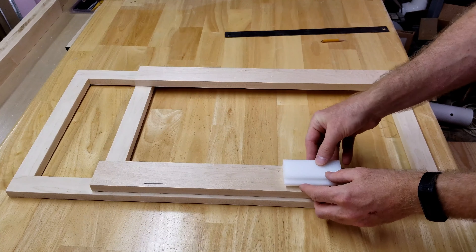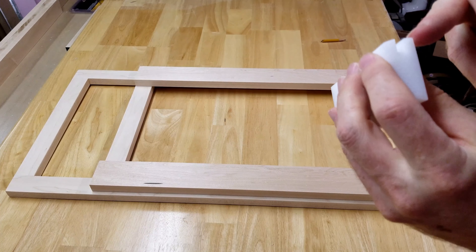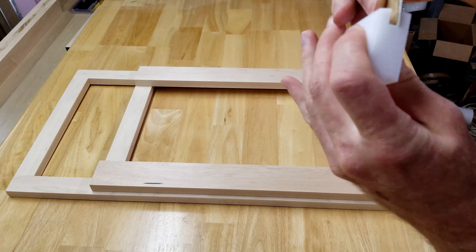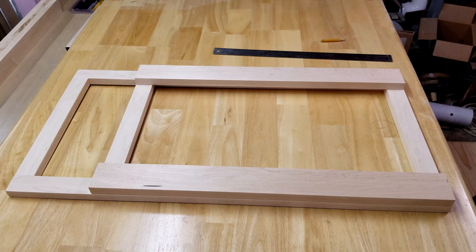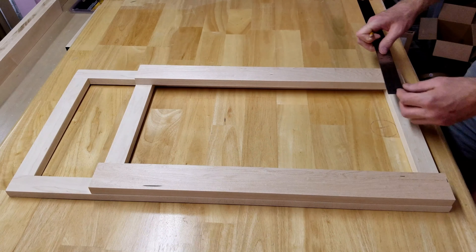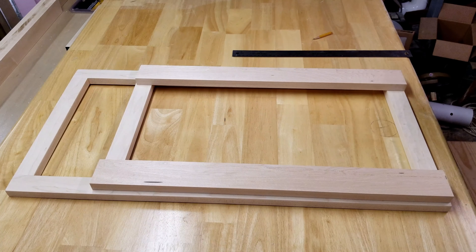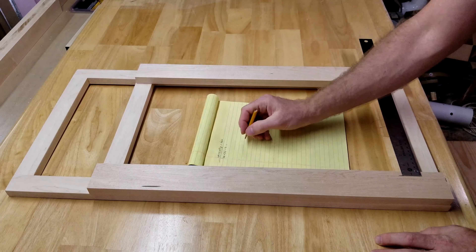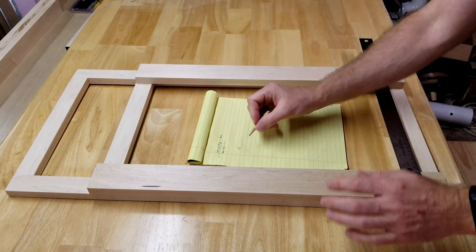I could simply measure the inside of this, which is going to be 10 and a half inches. That would assume my router bit puts a quarter-inch gap so that when I slide the style over a quarter of an inch, the panel will go right in. But looking at my router bit jig, measuring from the flat side, it's not a quarter inch — it's three-eighths of an inch. Sliding them in only a quarter of an inch would not be enough and would cause the panel to be a little sloppy.